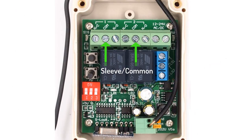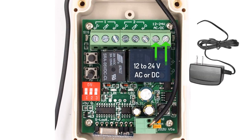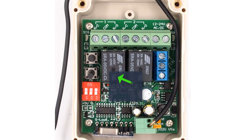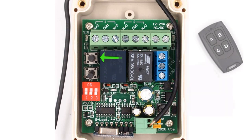You first connect the ground or the sleeve to the common on the strip. You then connect the tip and the ring to the normally open connectors 1 and 2. Supply either 12 or 20 volts AC or DC to the power connection. Place all three dip switches in the down position to indicate you want momentary closures.